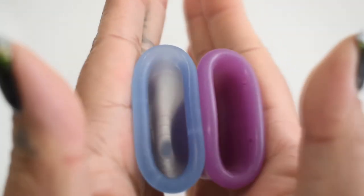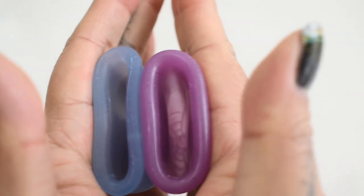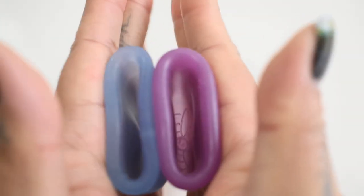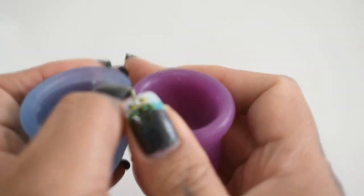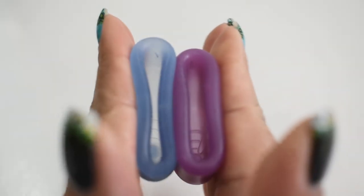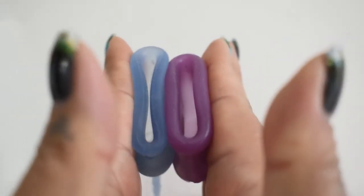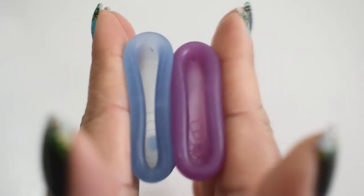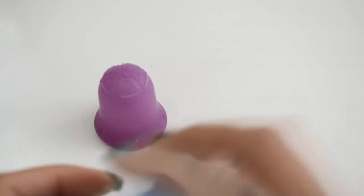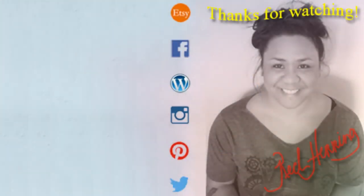Inside the Lunette, and inside of the Scoon, and just the rims. And that was the Scoon Cup and the Lunette Cup, both in a size small.